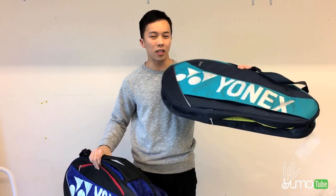Hey guys, this is Tommy from Evo Pro Shop. Today we're going to do a review on the new 2017 bags from Lanix. This is the 5723 bag and this is the 5726. So let's start with the 5723.